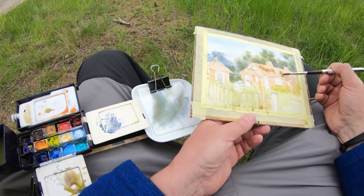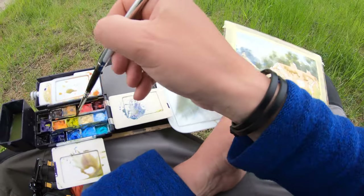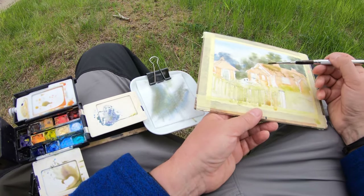Now I'm dirtying the roof — I'm trying to make it more natural. There's lots of moss on the roofs, so I'm working that in.